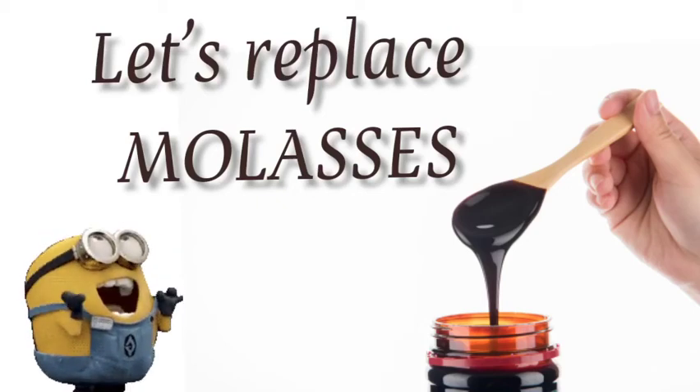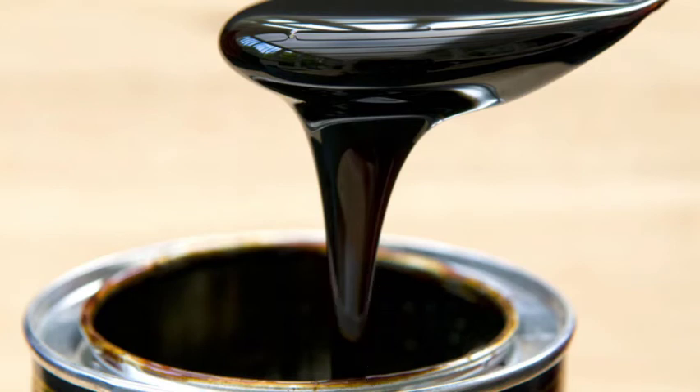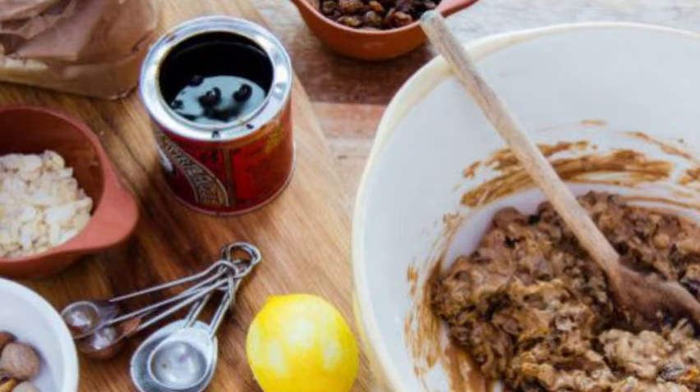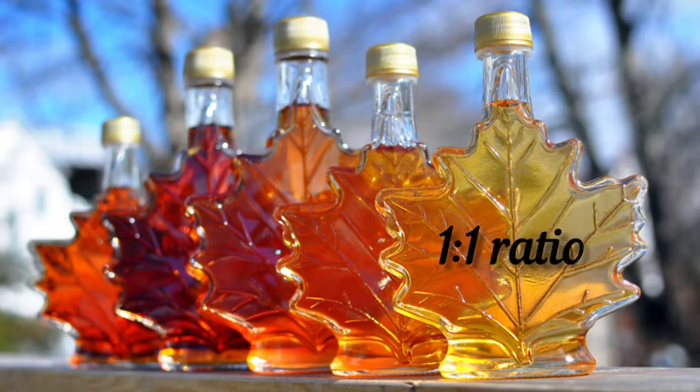Hello everyone, today we will replace molasses. Molasses is a byproduct of sugar with its own distinct flavor and is distinctly dark. It is used as a sweetener. To substitute molasses, use maple syrup in a one-to-one ratio.